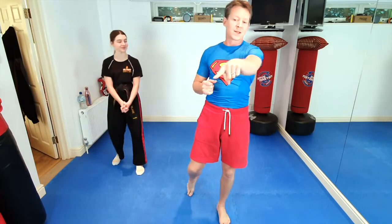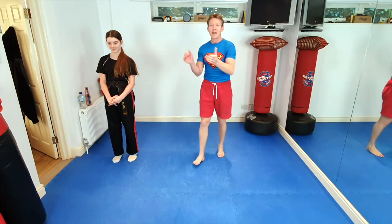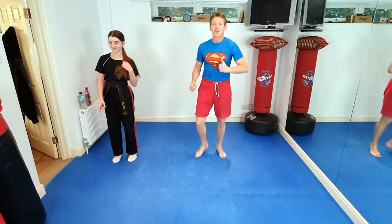Right then. So first of all, Sam, you might need to unmute Freckles. Freckles, can you hear us? Yes. Okay. Right, so first of all, everybody, superheroes are really fast.